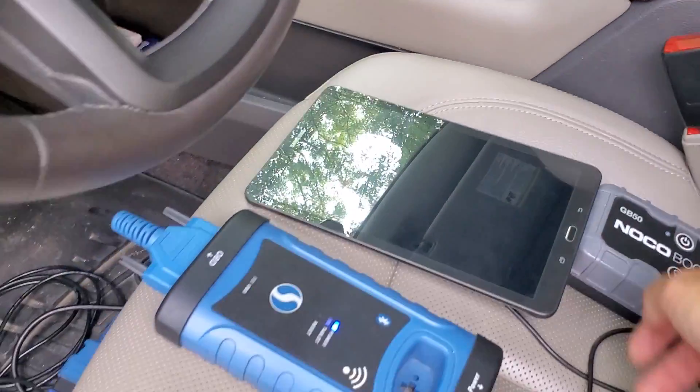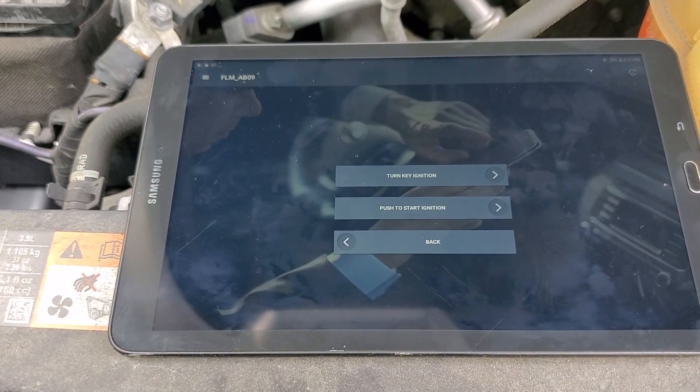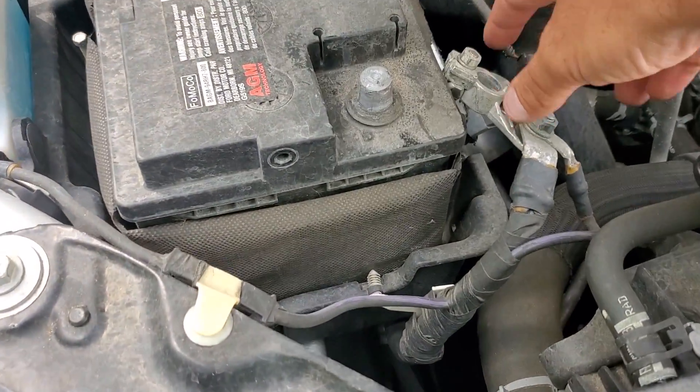If you're not sure where the programming slot is, you can check the vehicle's owner's manual for that information. I'm going to get the tablet app opened up now. I've got my tablet loaded up and I'm on the first step, so now I'm going to reconnect the battery — and the alarm is going to go back off.